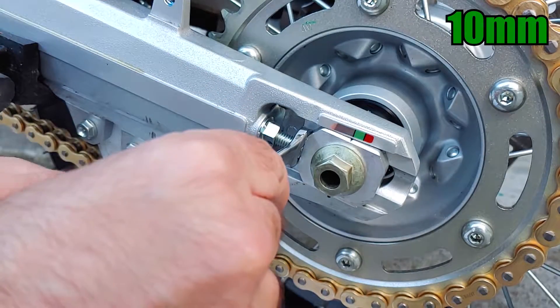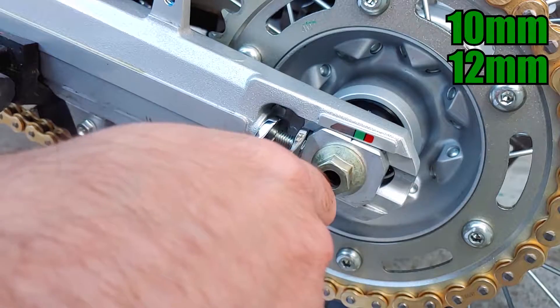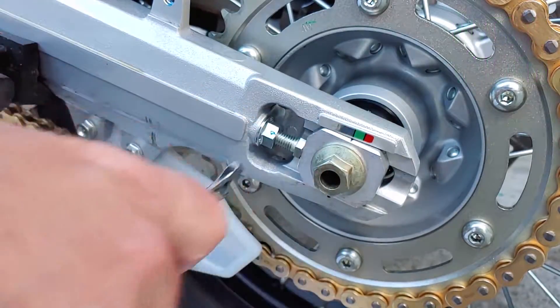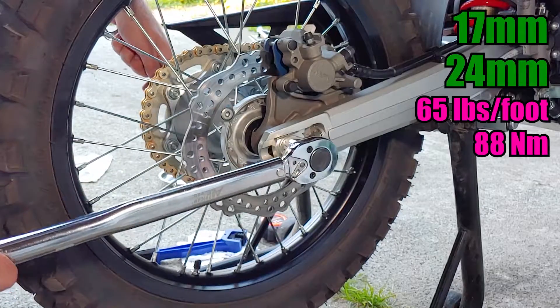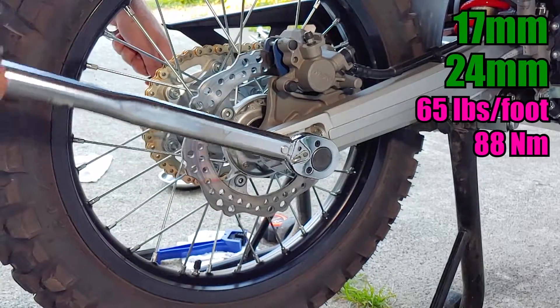Hold the adjuster and tighten the lock nuts. Once you have the chain tension within spec, double check that there's no gap between the axle and the adjusters, and torque the axle nut to 65 foot-pounds.